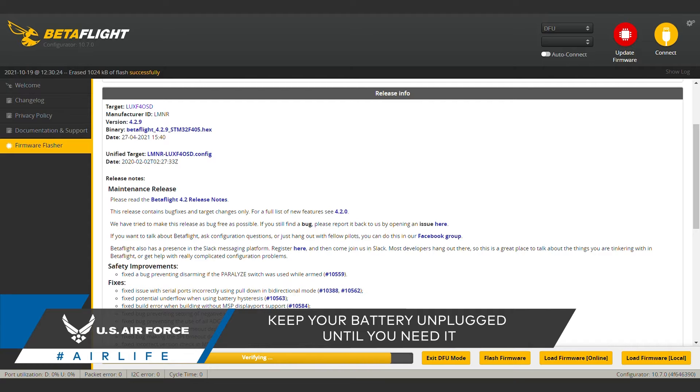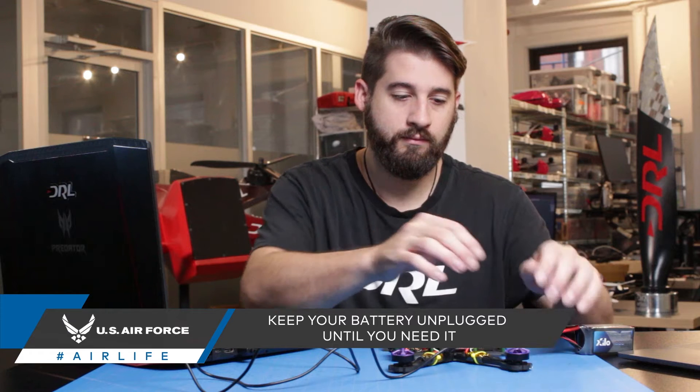Updating firmware, however, does not require battery power for most flight controllers, so for now keep your battery unplugged.